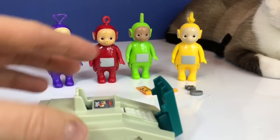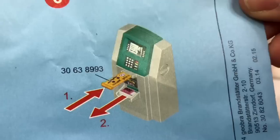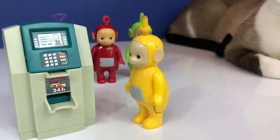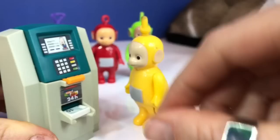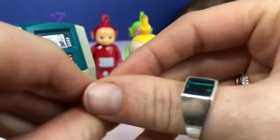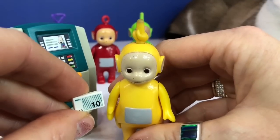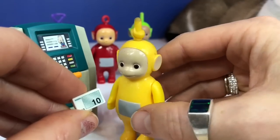We're ready to use the ATM machine! We snap it shut, and we're going to stick our little orange card in and some money should pop out. Lala's going to stick her ATM card in first, and Lala took $10 out for the movies. That's going to get you into the movies and get you a movie ticket, but you're not going to get popcorn with that, Lala.